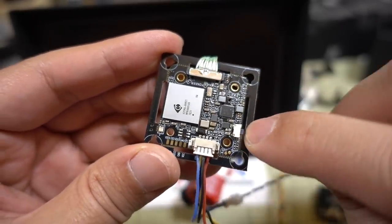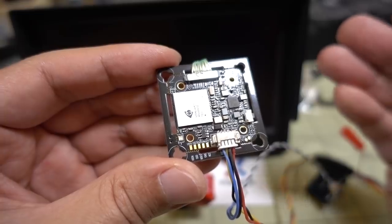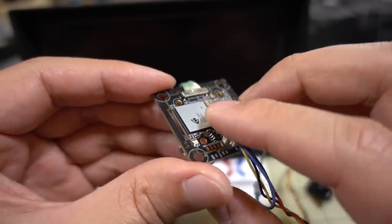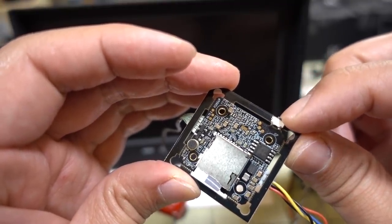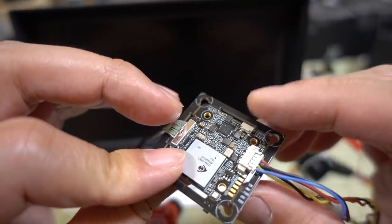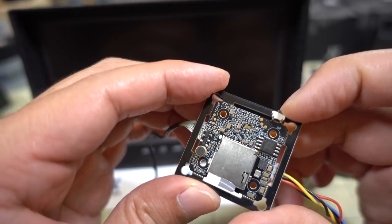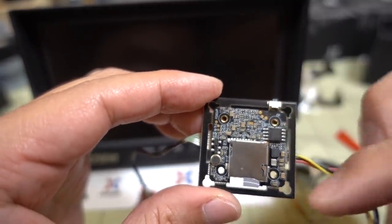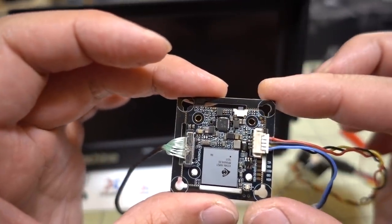There's a button for starting and stopping video recording. Auto-record is the default — it starts when you power on and auto-saves the file when you unplug the battery, though you may lose the last two seconds. There's a button on both the 30x30 side and the 20x20 side with the same function. If you cut off the outer PCB portion, that outer button goes with it, but the one on the 20x20 side remains.